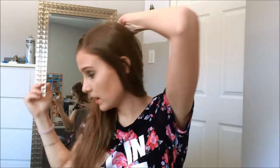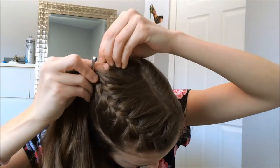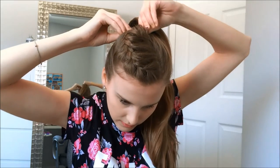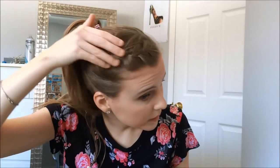Once you're done braiding, secure it with a little clip. I like to use little clips that you just close to hold the hair in place. Then you do your ponytail nice and high, and take the clip out. There you have it — a nice little braid into a ponytail. Super simple, and it's gonna keep your hair out of your face.